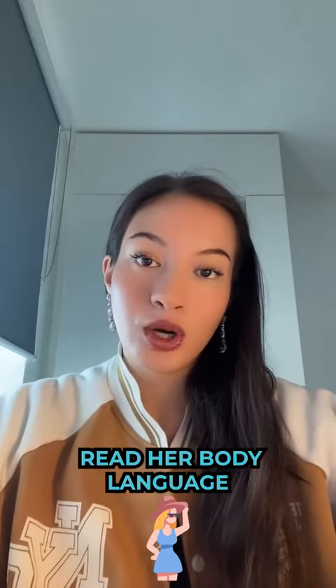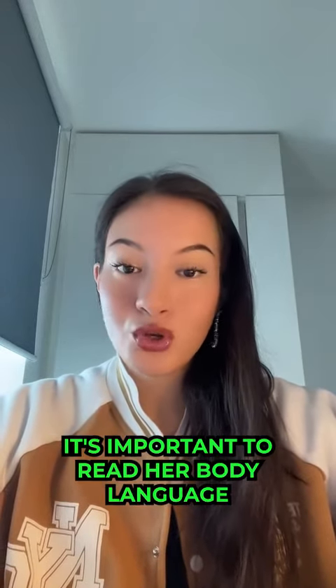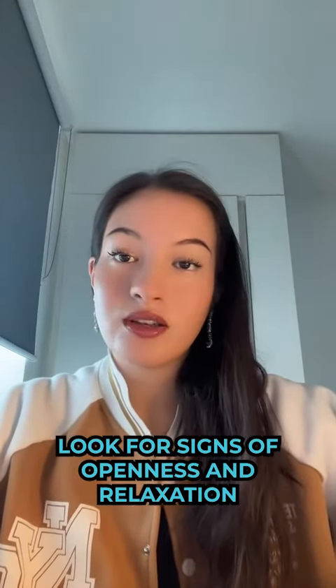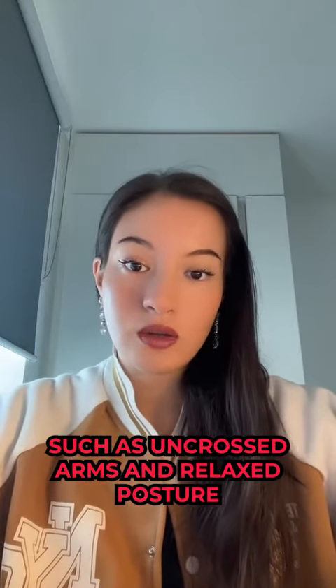Number one: read her body language. Before attempting to put your arm around a girl, it's important to read her body language and make sure that she's comfortable with physical touch. Look for signs of openness and relaxation such as uncrossed arms and relaxed posture.